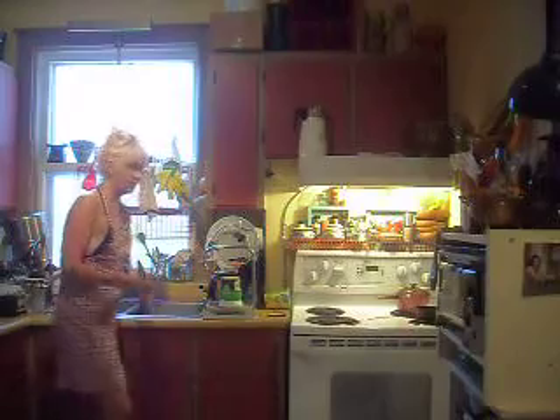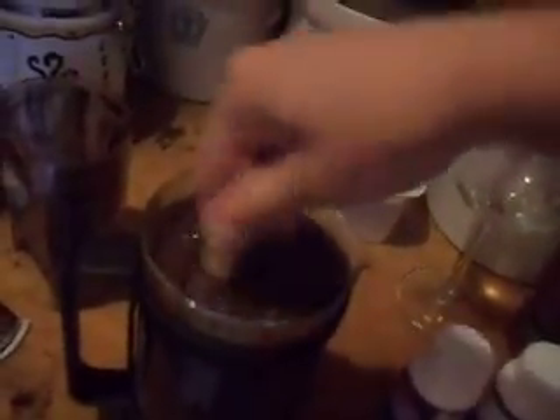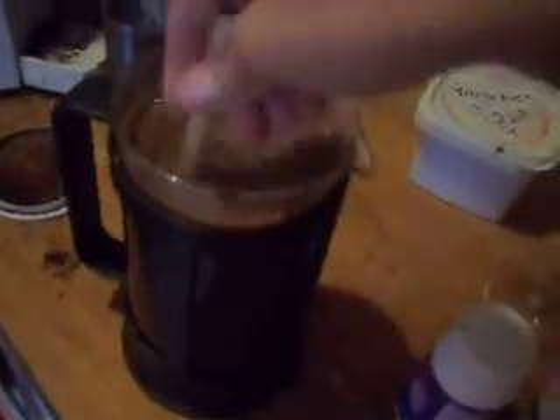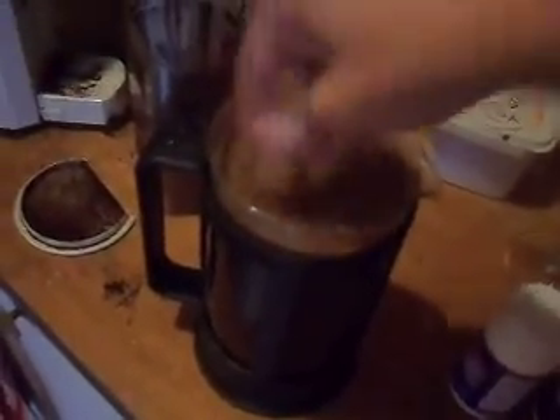Now, the fun part — the trick that I learned recently is... chopstick. Stir it to get that process going faster. Normally I just put the lid on, the bodum topper, and let that rest for a little while, then push it down. But this is just like... stupid. Why the hell would you not do that? Why didn't anybody tell me that before?